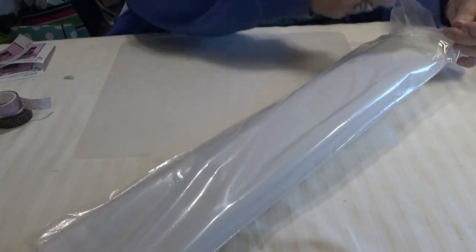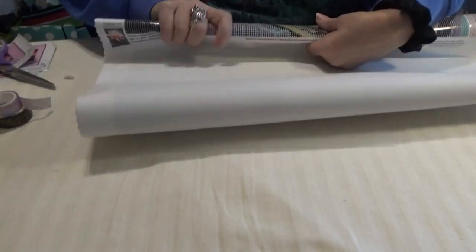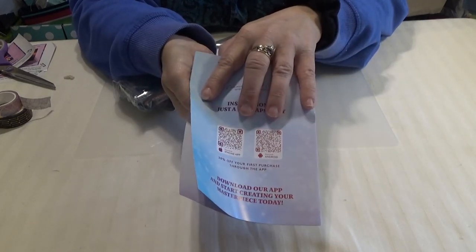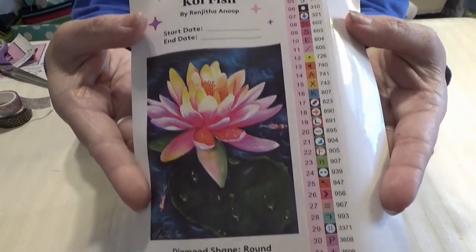Another plastic bag for protection. Let me unroll this — unroll it backwards so you can see what it will look like. In every Diamond Art Club kit, you get a thank you from Angie, the owner, you get more QR codes for 20% off your first app order, another 10% off code, and tips and tricks on how to diamond paint.